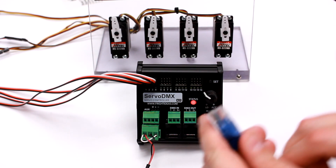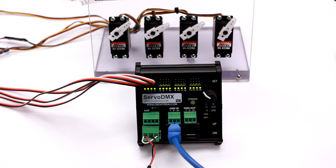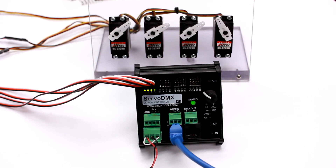I'll connect the signal here. Now you can see the status light blinking green to indicate there is a good signal, and the servos are moving — doing what our little demo show is telling them to do.